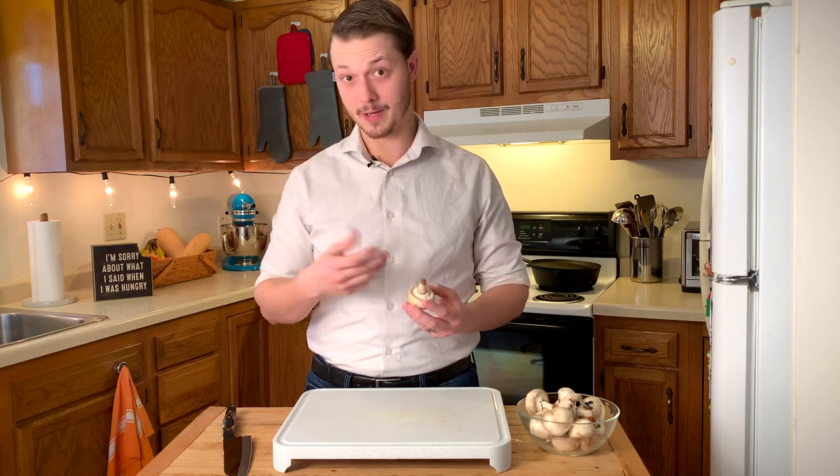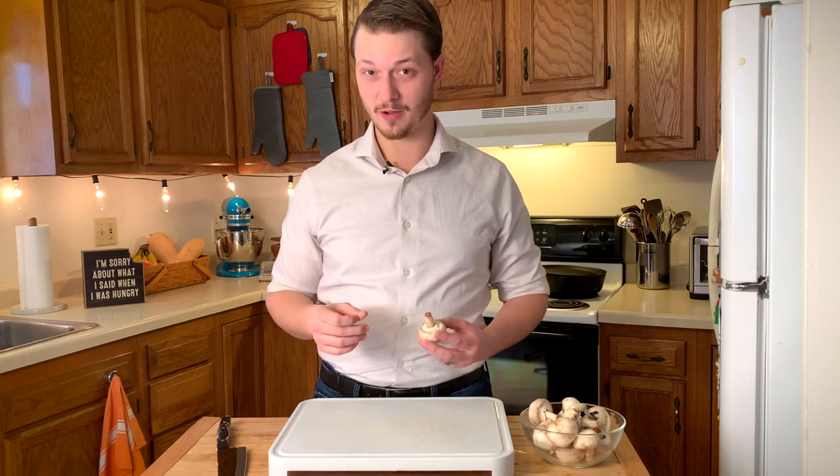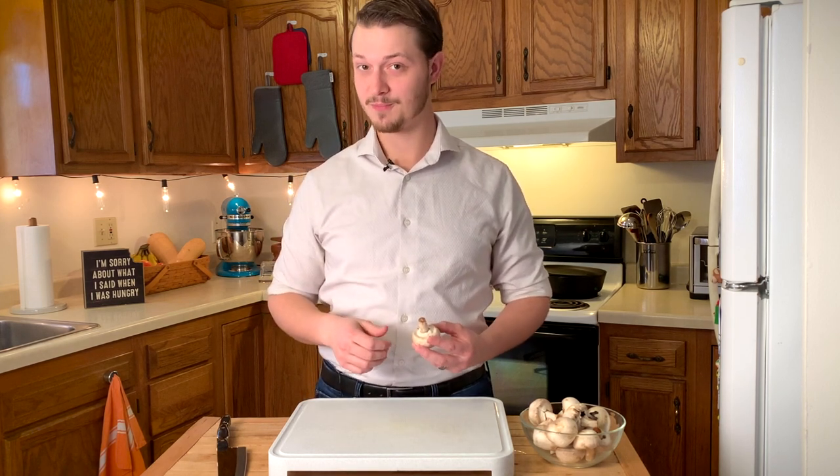Mushrooms are kind of a funny shape, so they can be a little bit daunting to slice. But don't worry, because I'm going to show you a couple tricks that I use, and you can adopt these as well, and in no time you'll be a pro. So let's get to it.